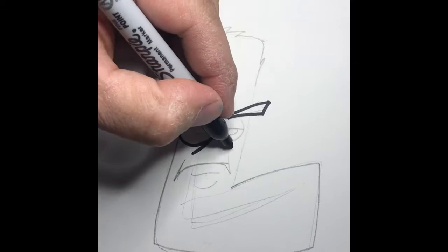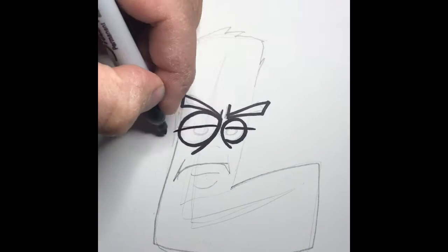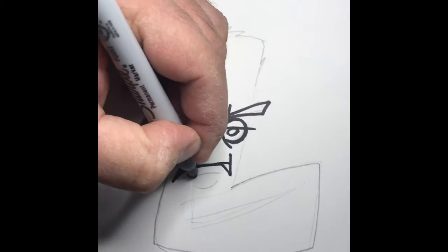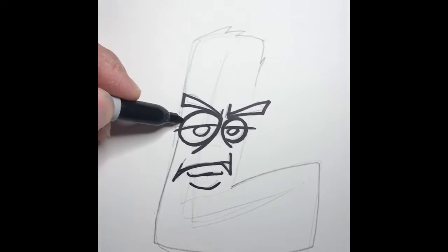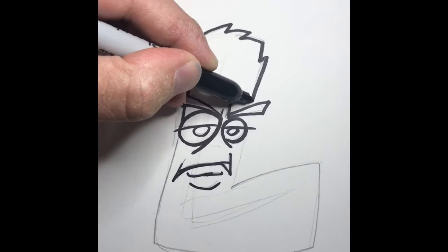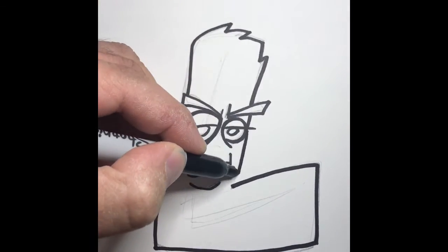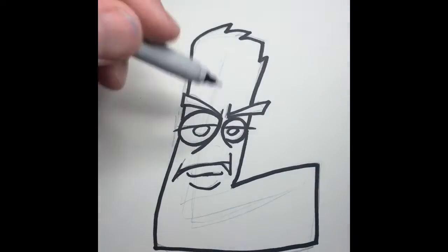All the outlining makes it look perfectionist. Well, thank you for that. I think there's still some work to get done, but I appreciate the compliment. But I do use the Sharpie. It wasn't a compliment.